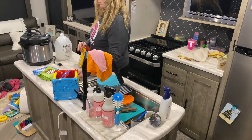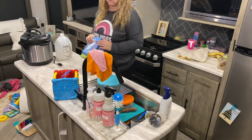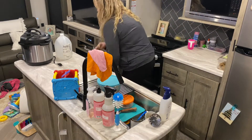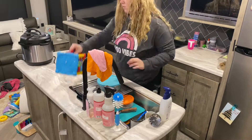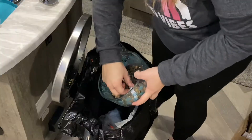Hi everyone and welcome back to my channel. Welcome if you are new. In today's video I have some serious cleaning motivation for you guys and this house is a disaster. I wanted to show you guys the blunt truth and show you that life can get really busy and your house can just get trash.